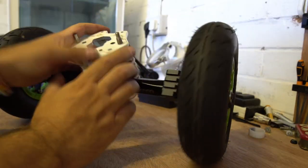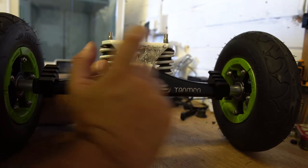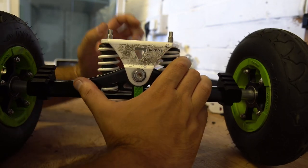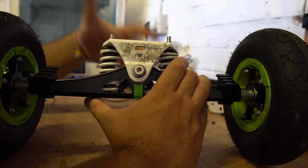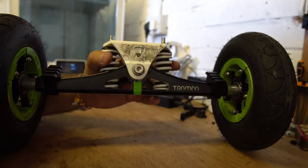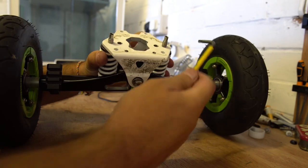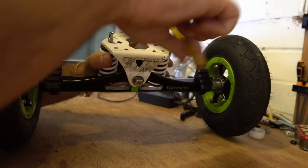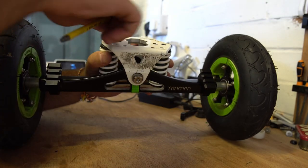Right, first things first, we've got to get the springs out of the trucks. These things at the top are adjusters for the dampers — you can make the springs more or less damping, so you can make them harder or looser to turn with. We're going to remove those. If you've got a set of Vera hex keys, it's the yellow one — we'll just spin those off and they'll come out quite easily.